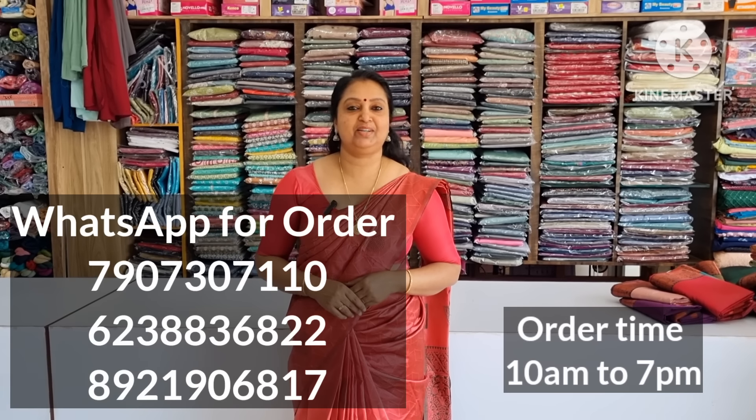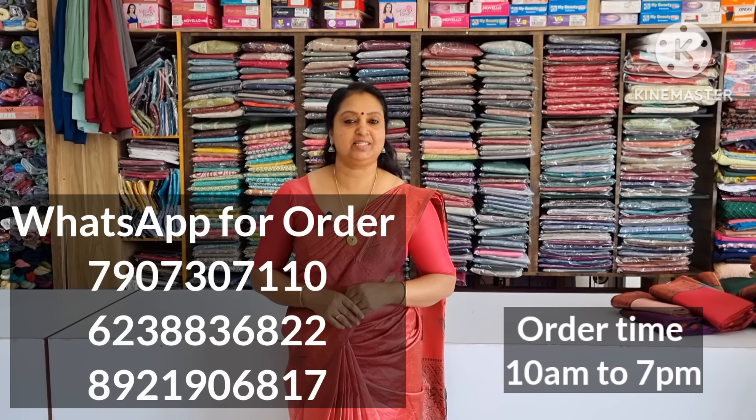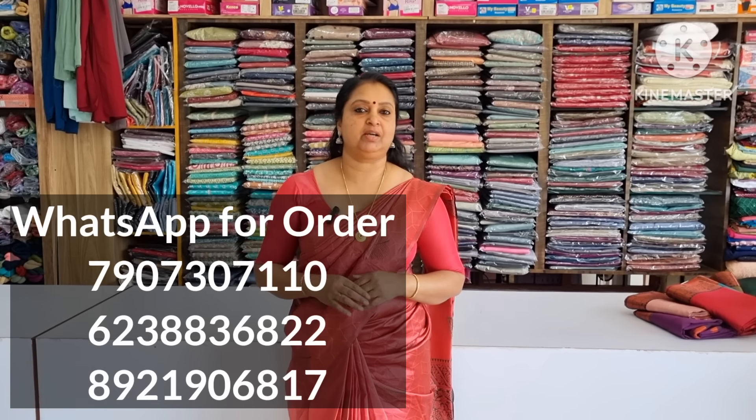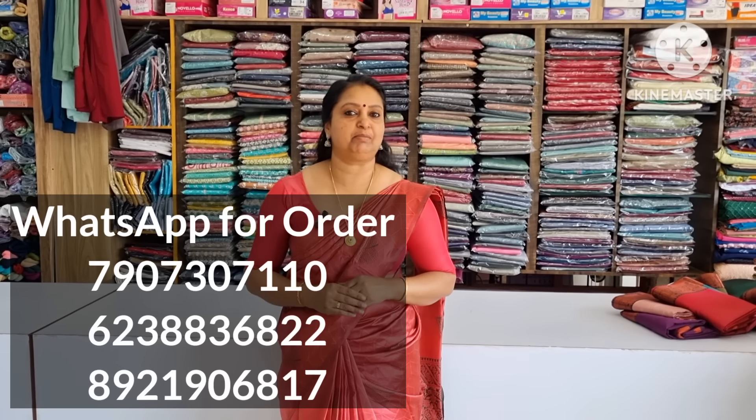Hi friends, welcome to the next video. I am Beena Mohandas. We are going to have a few collections of the party wear.